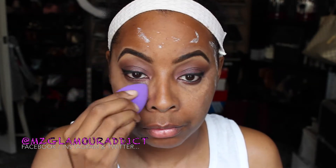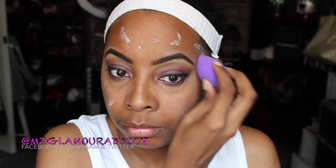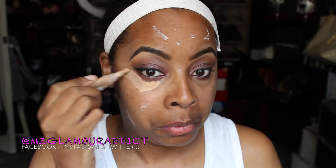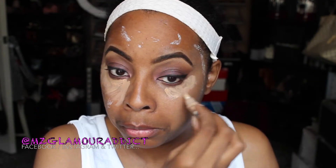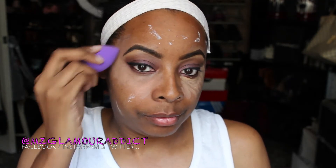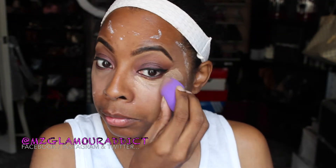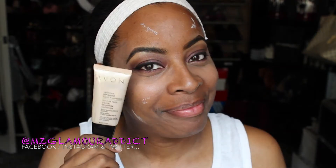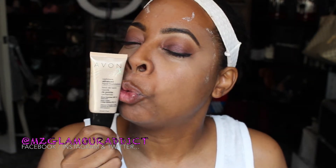Moving into the face — my ELF tone correcting concealer, where has this been all my life? I'm using it to tone correct underneath my eyes before applying my LA Girl Pro HD concealer. This ELF concealer helps the LA Girl concealer pop that much better. I'm blending it all out with my Dollar Tree beauty sponge, which I'm absolutely loving.